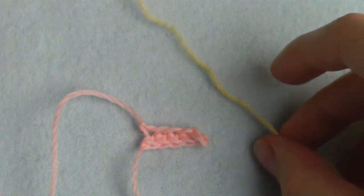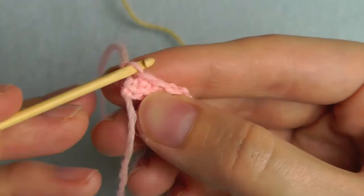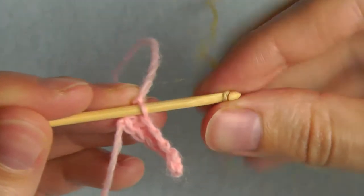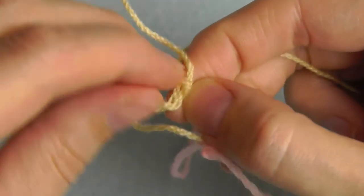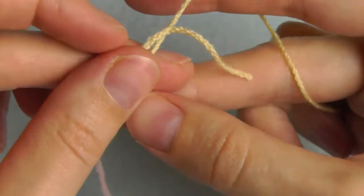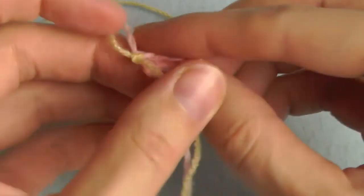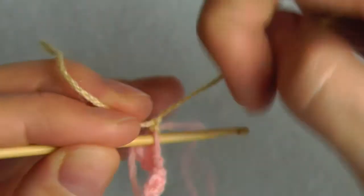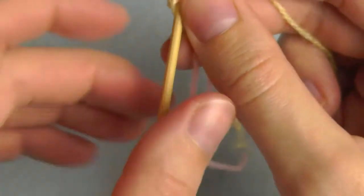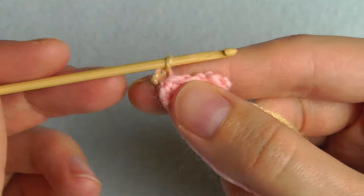Now we need our first color again. Find the first stitch, grab the yarn, pull through, and tie it. Then insert through the same stitch again — just ignore all the short strands. Pull up a loop and chain one.